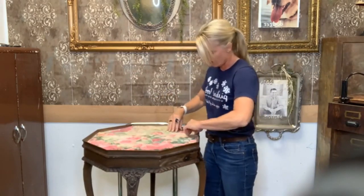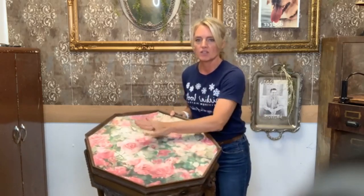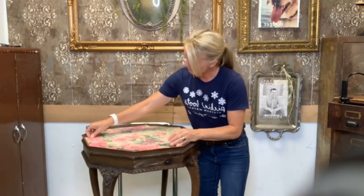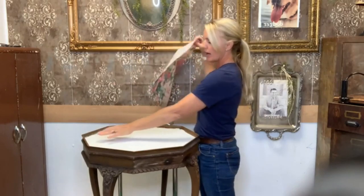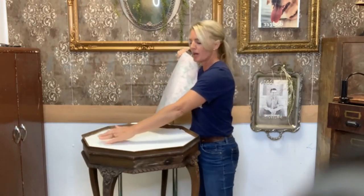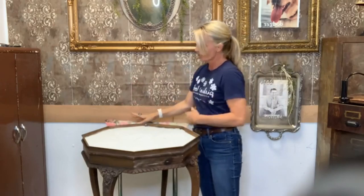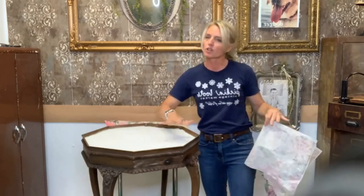Look how gorgeous that is — beautiful, beautiful, beautiful. Now, normally when I put on a big piece of furniture, I start at the top with my decoupage and go down little by little. I might be able to get away with just putting it all on at the same time because it's not a really big work area.